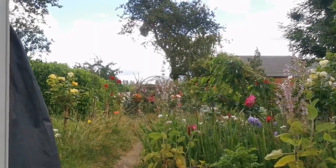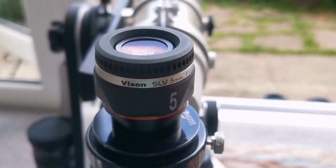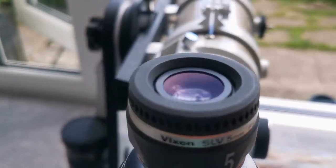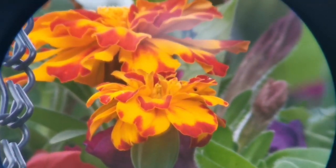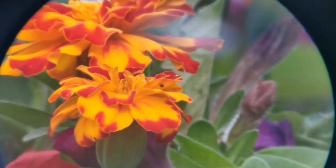I'll just show you the sun condition — it's a little cloudy now, which may affect the next eyepiece. This is the Vixen SLV 5mm eyepiece with a field of view of 50 degrees. As you can see, the field of view is much wider. The image is as good as the orthoscopic or Plossl, slightly inferior to the orthoscopic but with a much wider field of view, despite less light due to clouds.